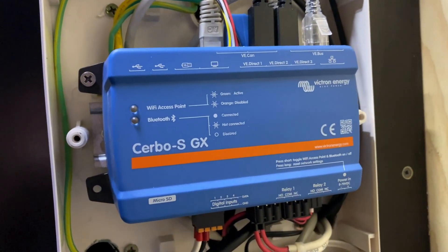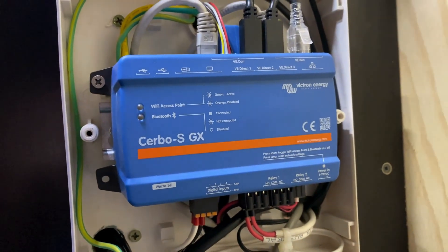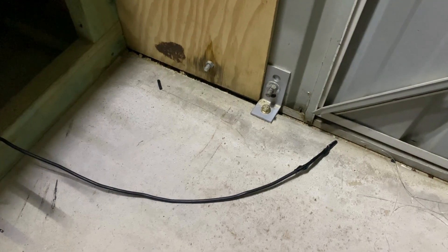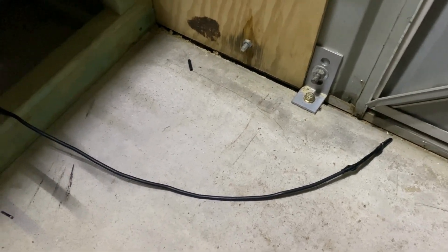Just a couple of settings on the server to change and everything will be live. There's one last thing to do in the shed — run this grounding cable through that gland I was talking about earlier. Bolt that onto the electrode.